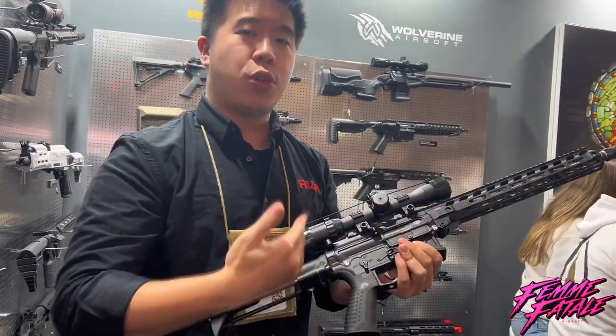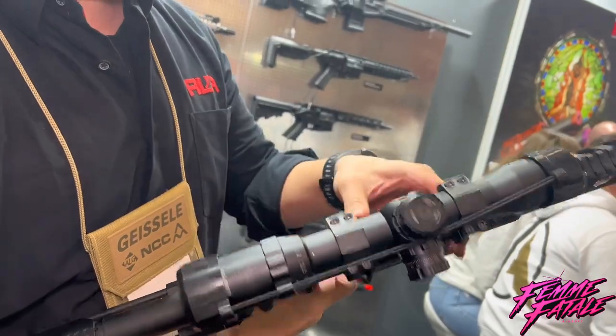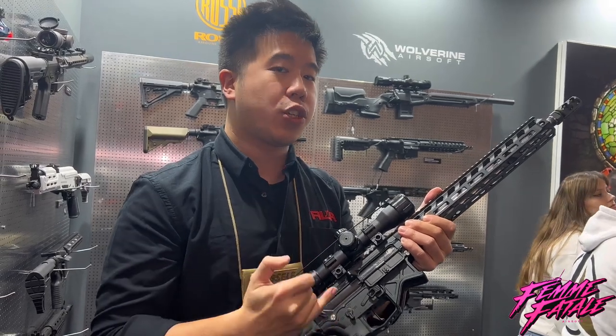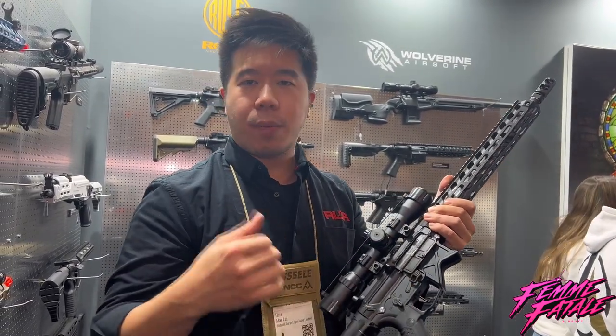Inside it's a B2 gearbox that comes with a rotary-style hop-up out of the box, along with a functioning dummy bolt release. It comes with an ASTER Master ECU — the ultimate edition — so out of the box you can program it for full auto, burst, binary, you name it.